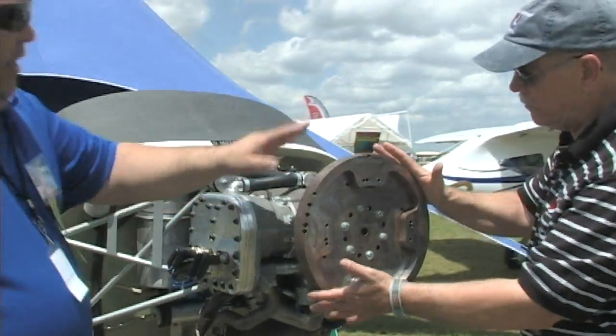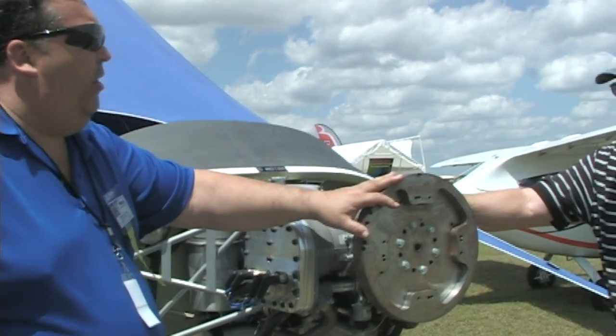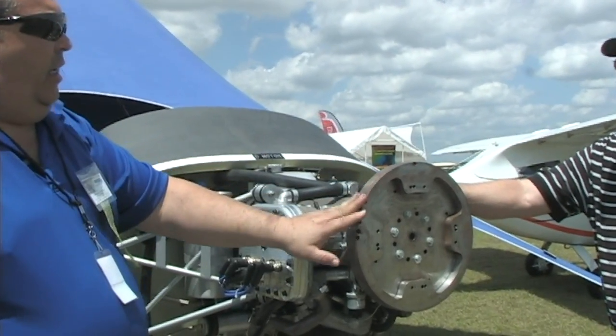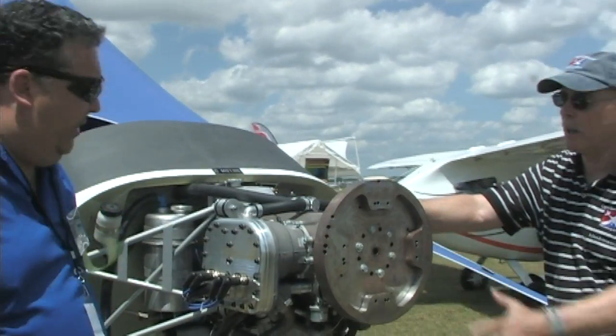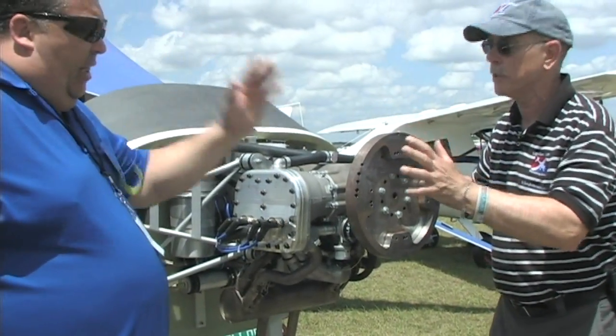We're looking at a flywheel up here? Yeah, this is a flywheel. We do this because we can start this aircraft engine to show it without having a prop — we're mindful of little kids and things coming into it. It mimics the effect of a prop without being a prop. So this is not part of the standard engine; it's just for demo purposes.